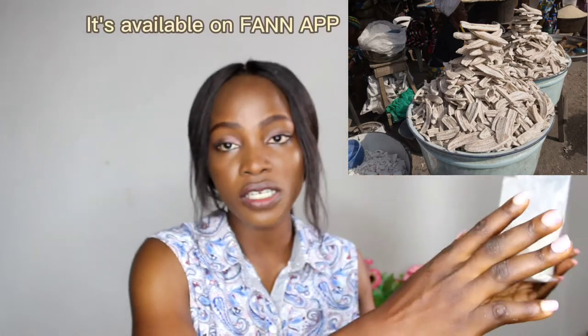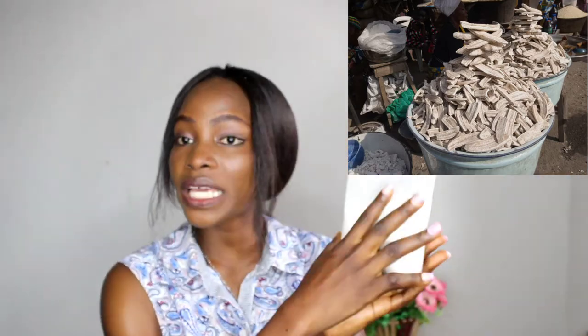Aside from beans flour, you can also package plantain flour. I was at the supermarket looking for plantain flour but couldn't find it — it was out of stock or no one was producing it. People are becoming health conscious and many are switching to plantain flour. You can package plantain flour by getting dried plantain flakes from your local market, dry milling them, sieving, and packaging.